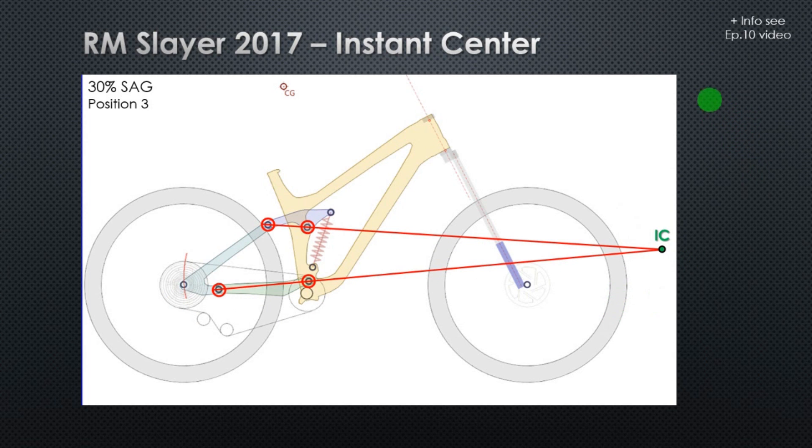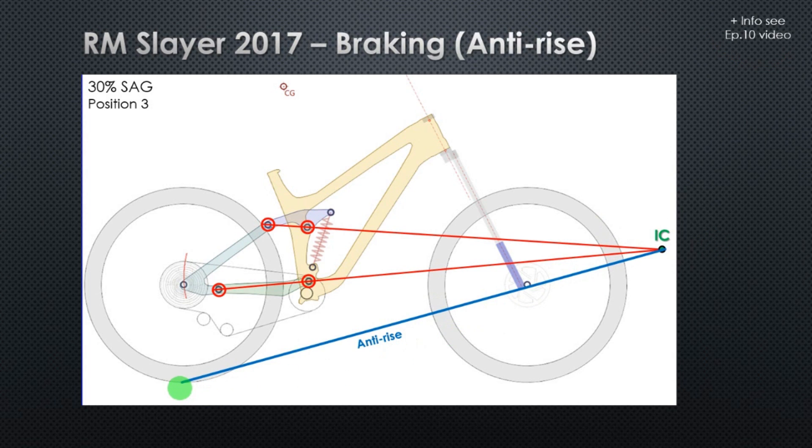If you watched my previous video, episode 10, you already know that this means the bike has a very neutral braking. If you draw the anti-rise line, you can see that the anti-rise is quite low, around 27%, which is a very low value for an enduro bike. This means that braking doesn't affect the suspension.